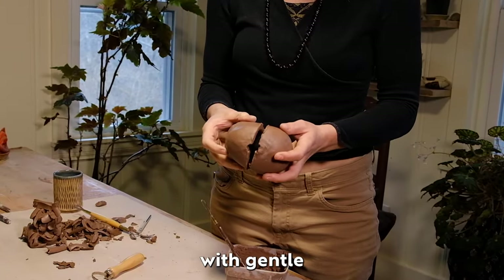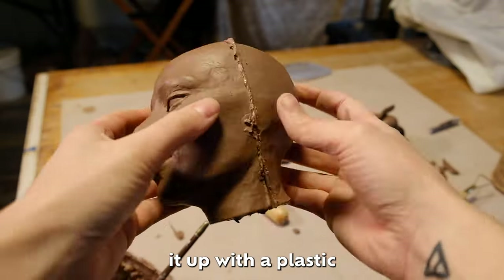Now I place the pieces back together with gentle pressure and I wrap it up with plastic and set it aside.